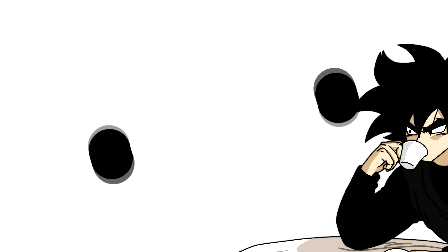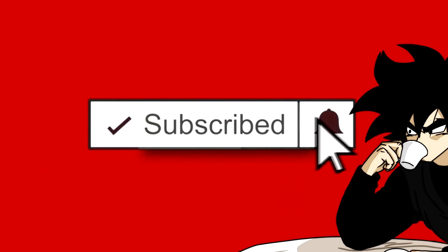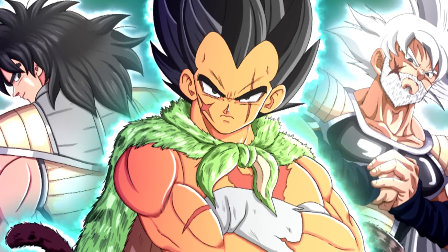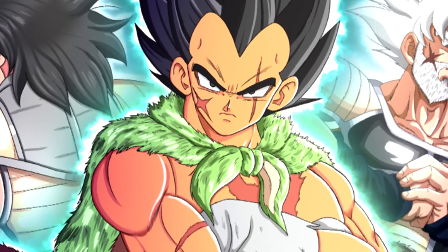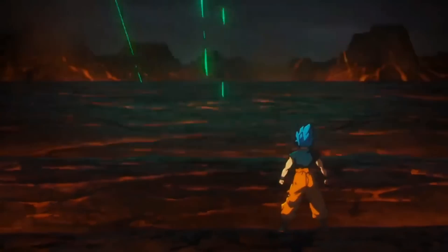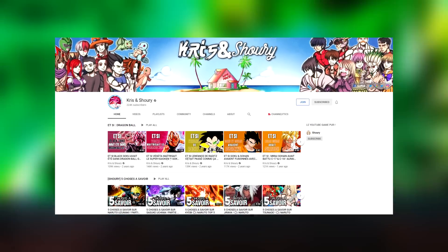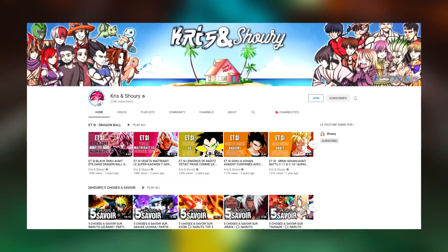Smash that like button, and if you are new to the channel, make sure to hit that subscribe button and turn on notifications so you never miss a video. We have reached part 3, the end of this Dragon Ball fan manga, Vampa Vegeta. If you are not caught up, I implore you to catch up. I'll have a playlist with the first two parts in the description below and the top comment. One last huge shoutout to Chris and Shuri, who are the YouTubers that created this Dragon Ball fan manga. I'll have a link to their YouTube channel in the description below as well, so go ahead and support the original creator.